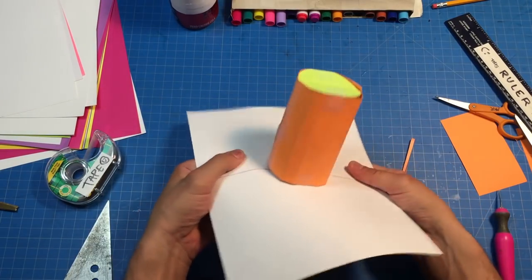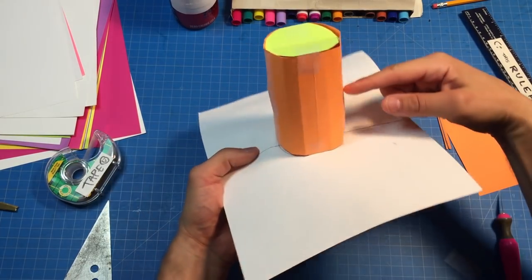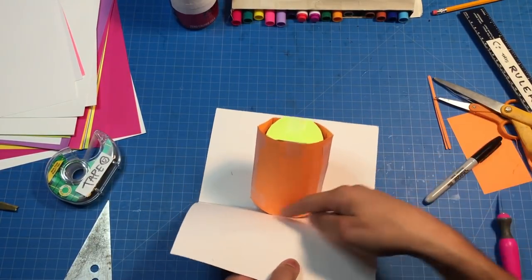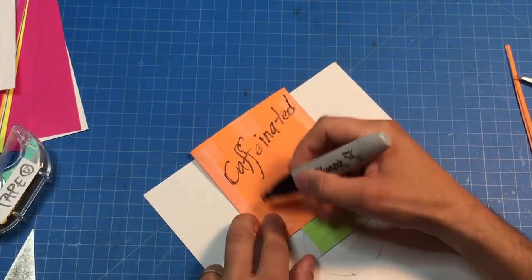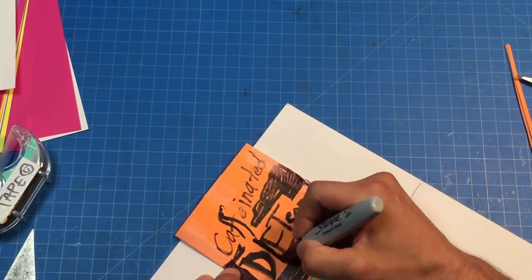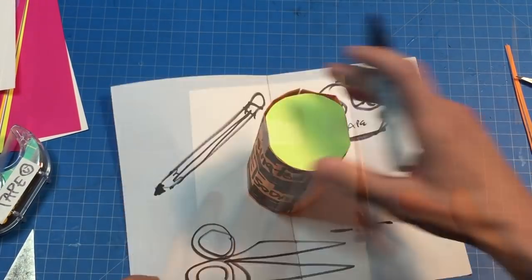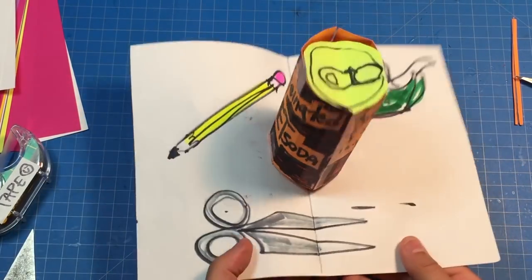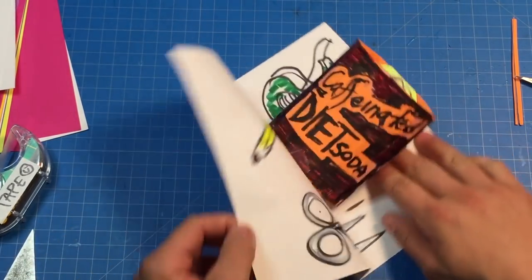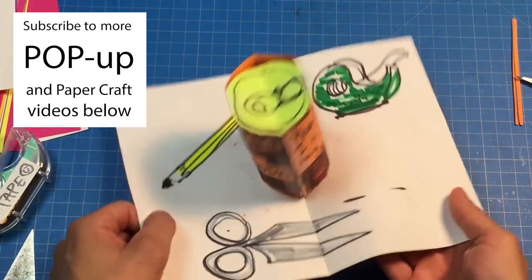Look at that cylinder — isn't that cool! There are our circles, and remember we have our strut in the center and the sides. It can be hard sometimes to decorate a cylinder, so you may want to cut off one side to get to it. And whoa — I made a pop-up reenactment of my own desk with delicious caffeinated diet soda! I hope you all have enjoyed learning how to make a cylinder pop-up with just some paper, tape, scissors, and maybe a ruler or two. Bye!